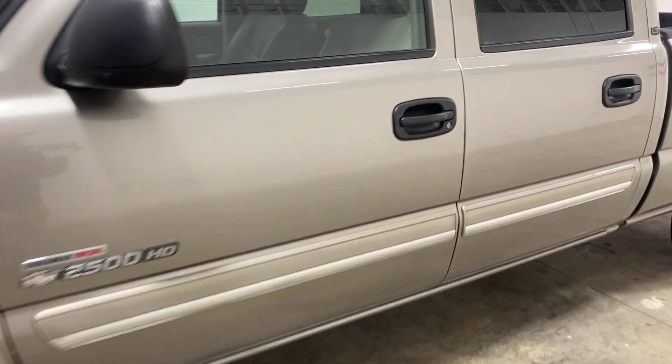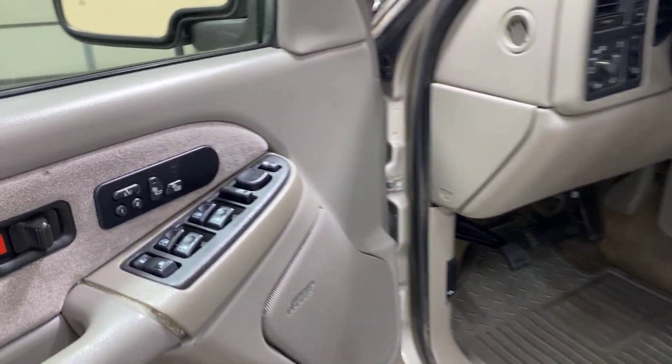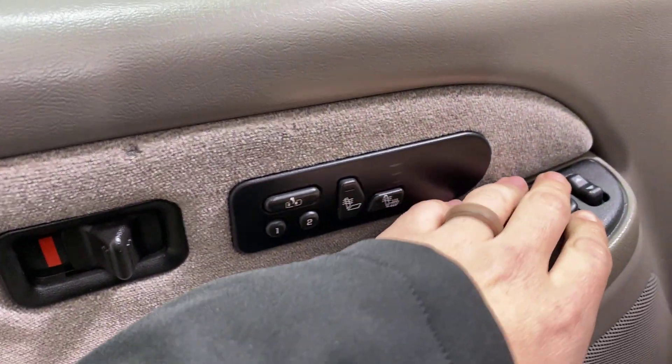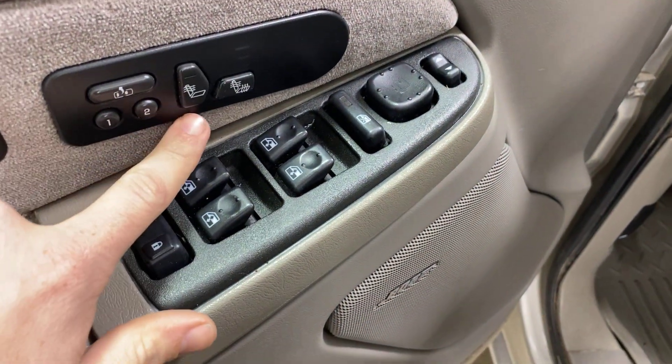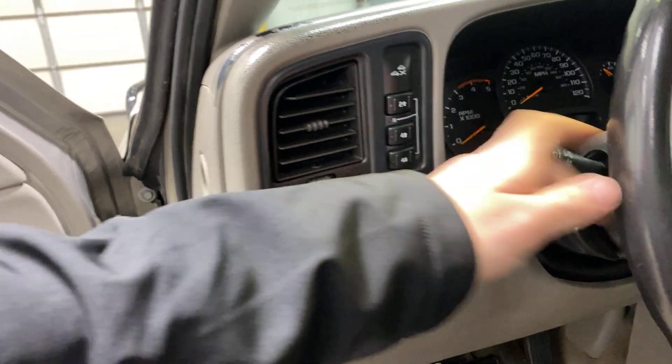I'll show you around to the driver's side here. It's got mirrors, windows, locks, heated seats, memory, and four-wheel drive.